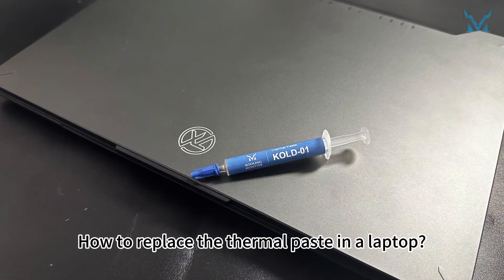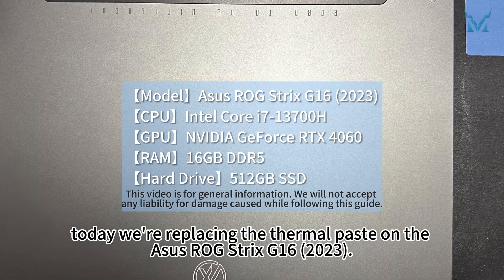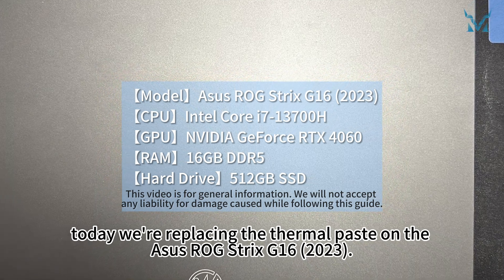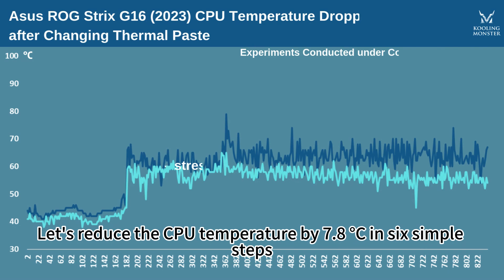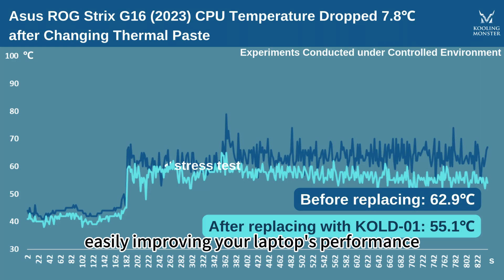How to replace the thermal paste in a laptop? At the request of fans, today we're replacing the thermal paste on the ASUS ROG Strix G16 2023. Let's reduce the CPU temperature by 7.8 degrees Celsius in 6 simple steps, easily improving your laptop's performance.